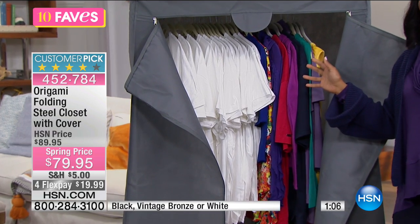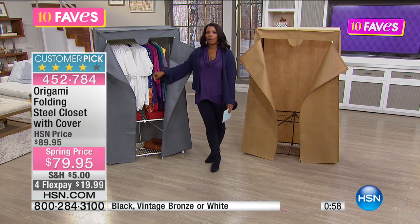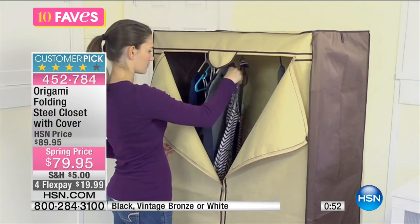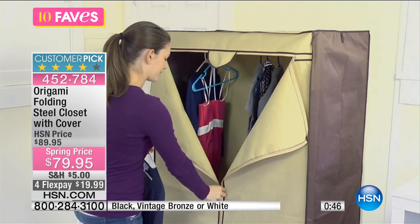Do you remember when you had enough closet space? Some people said that has never been the case — now it is. It's so funny: now that we're all out of the house, my mom has all the closets and she still doesn't have enough closet space. So what's great about this, unlike a traditional rolling rack, is that this is sturdier.